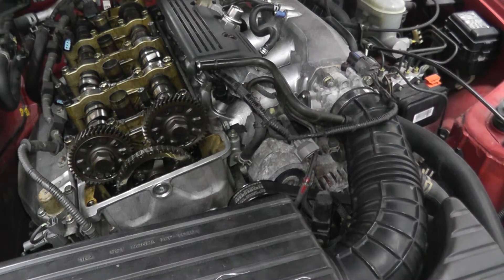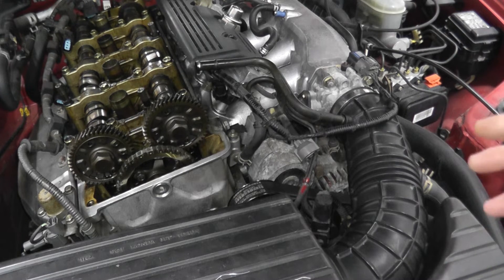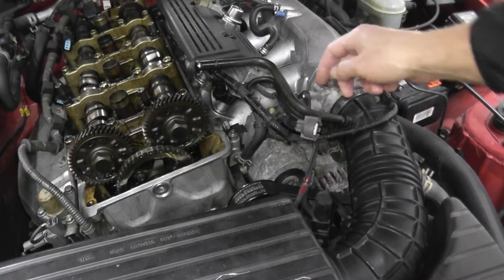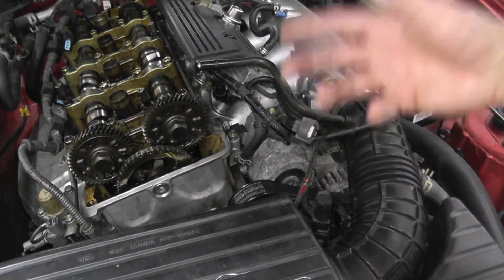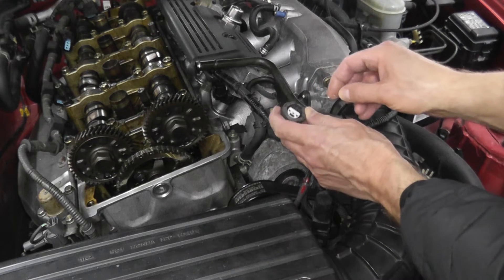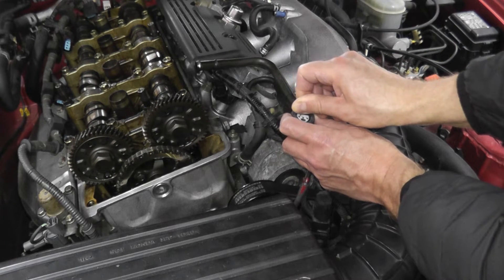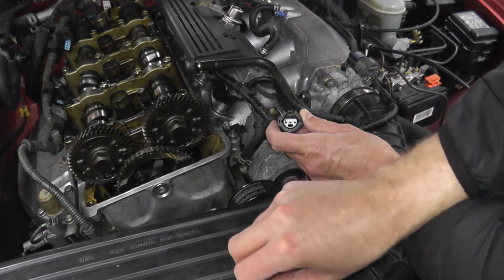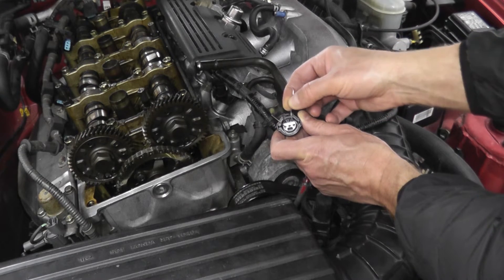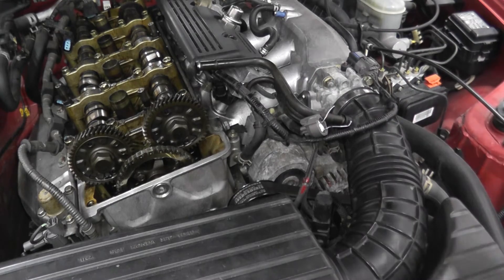Now let's say you have a reading from the sensor but you still have a trouble code — what else could be the problem? Most likely it's a wiring problem. Verify that power is getting to the harness connector. To make this easy, I just took a paper clip and cut it in half, and I want to verify that this connector is getting around five volts of power. I'm placing the paper clip gently into the harness connector, starting with the prong all the way to the left and all the way to the right — process of elimination, just like testing the sensor.